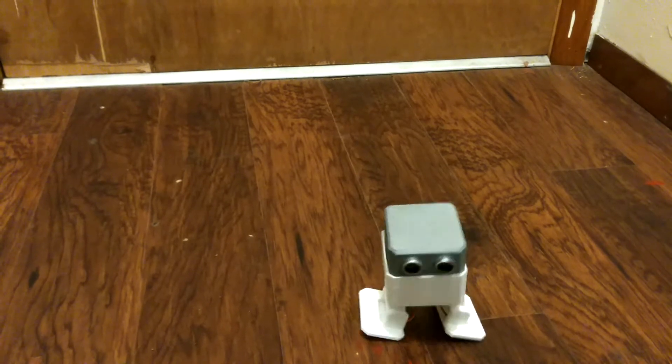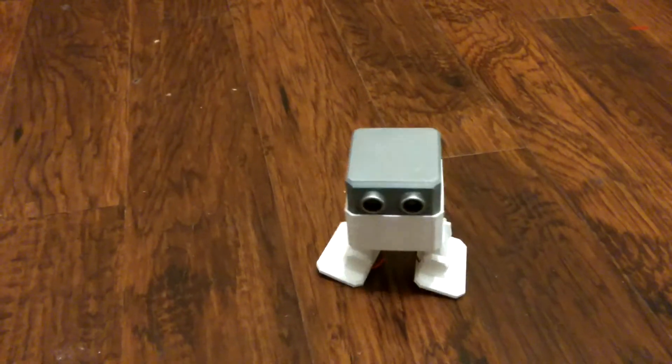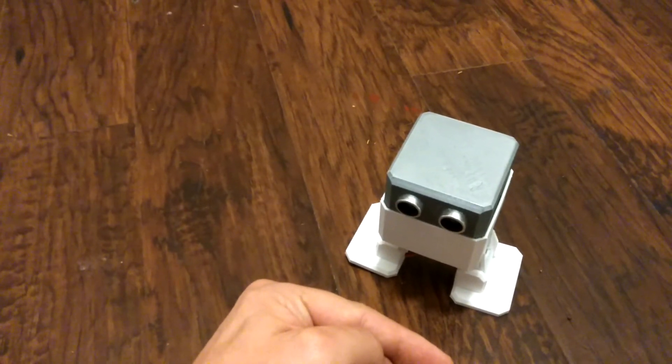Don't see anything, don't see anything. Oh no, there's something! Hmm, what should I do? Oh — back up!